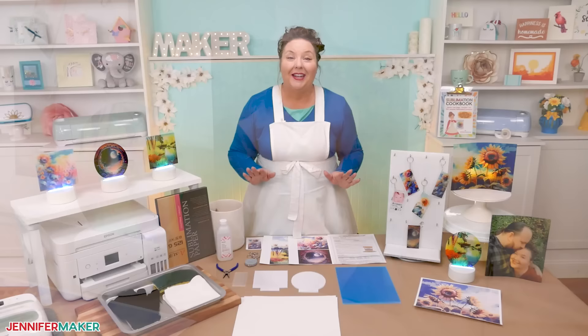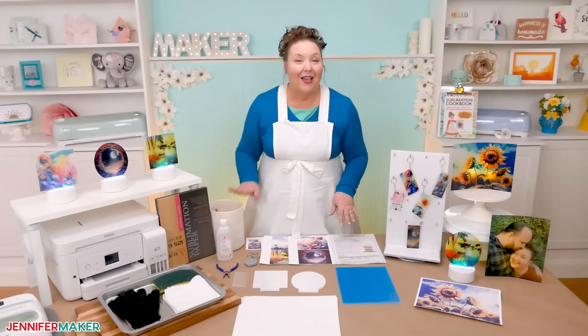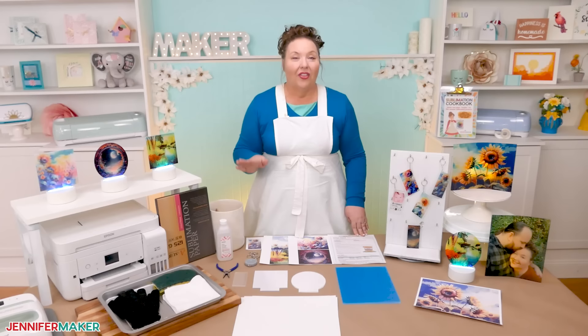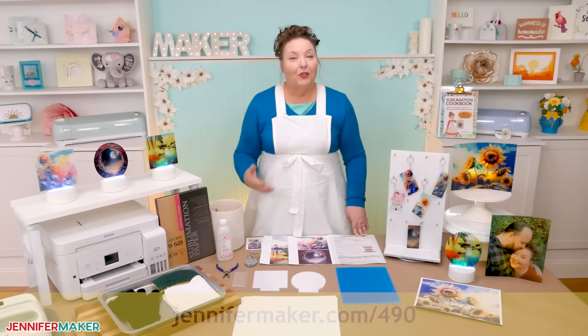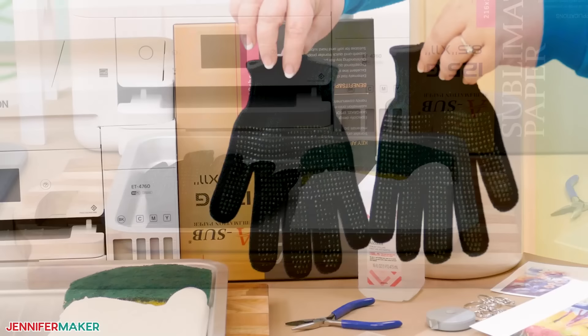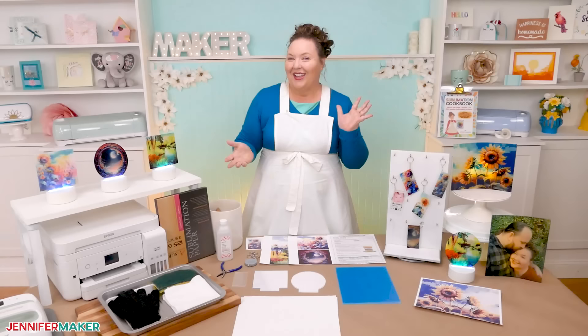It's a super helpful tip that I picked up from Becky over at Design Bundle's channel, and I just had to try it for myself. Thank you for sharing, Becky. To make these, you'll also need some pretty standard sublimation tools and supplies. I have all the details in the tutorial over at jennifermaker.com/490. There are a few special items you'll need, such as a large heat-safe canister, a pair of needle nose pliers, some heavy books, some heat-resistant gloves, a tray of water, and a sponge. Can you guess which project goes with which ones? Stay tuned to find out. Now let's sublimate some acrylic together.